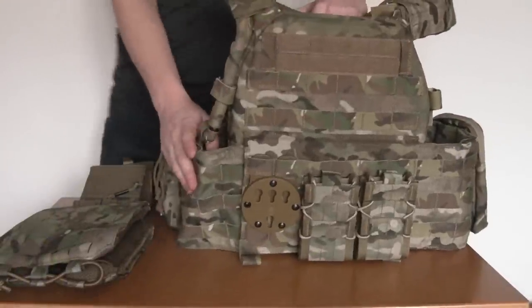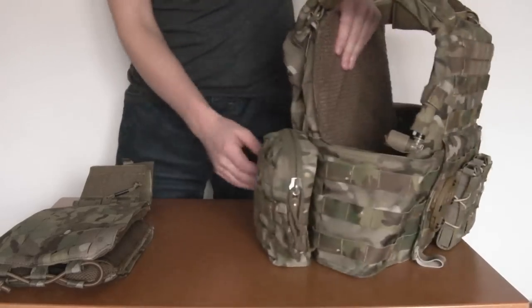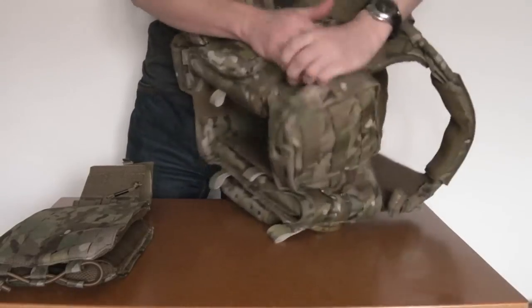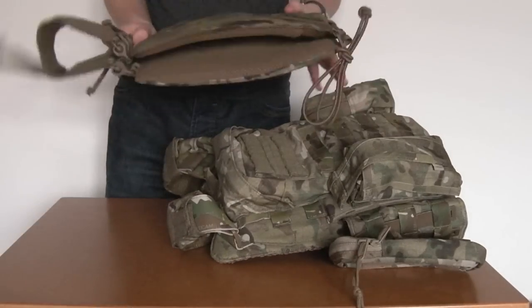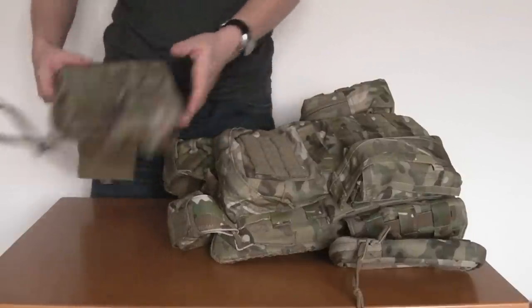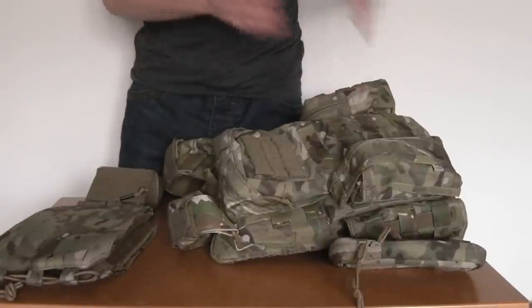So here's my example, my older style plate carrier. This is the Warrior Assault Systems DCS. And the reason this is a good candidate is because it has this pass-through channel at the back of it here where the standard cummerbund actually runs through. This is where the Firstspear retrofit kit really is in its element, as it were.